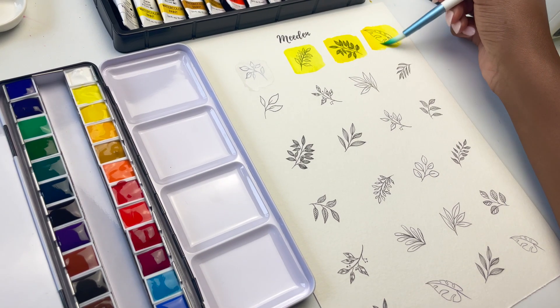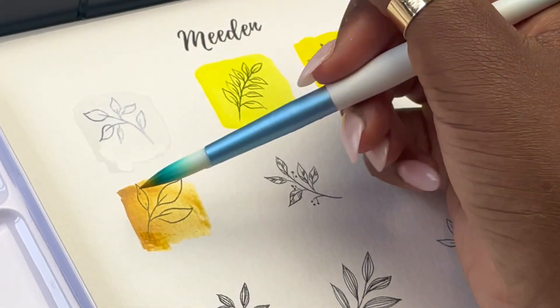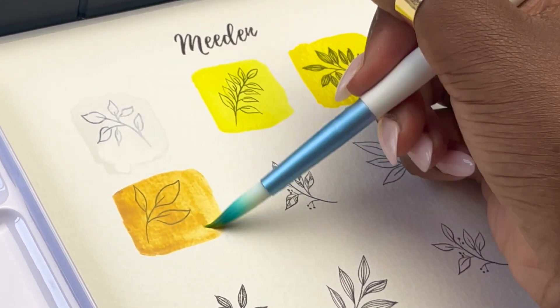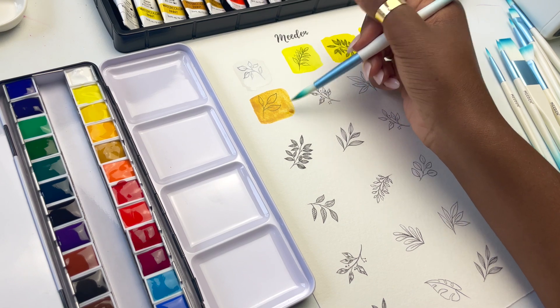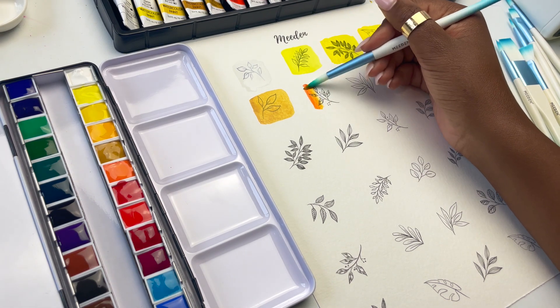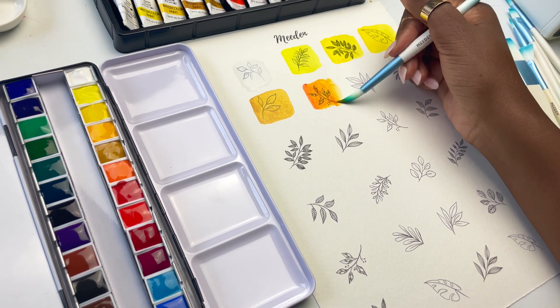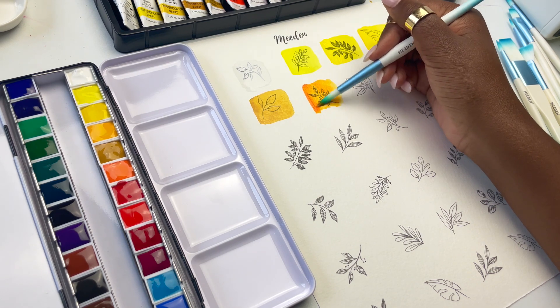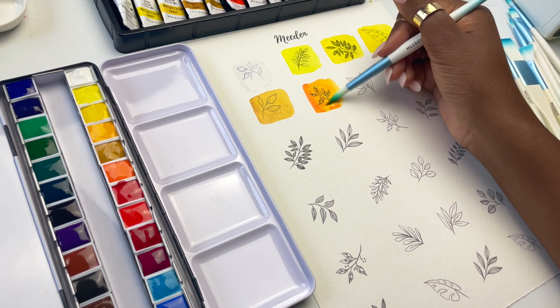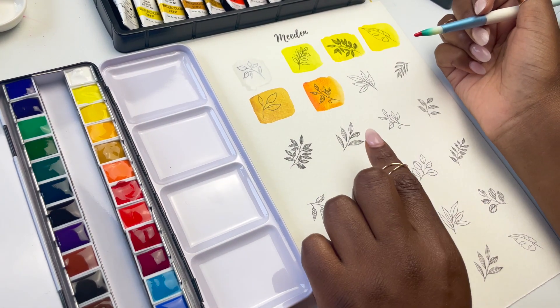Next we have Yellow Ochre, PY42 — rated 3 out of 3 lightfastness and as opaque, though oddly enough it's not as opaque as I would imagine. Next we have Orange Yellow, which is PO13, and this orange yellow mixed with the pale yellow is what gives the gamboge color. This is actually a really nice orange. I don't tend to use orange very much in my art, but I tend to like softer, more natural-looking oranges, and I also use oranges and reds to mute down my greens. Orange Yellow is rated 2 out of 3 lightfastness and semi-opaque.